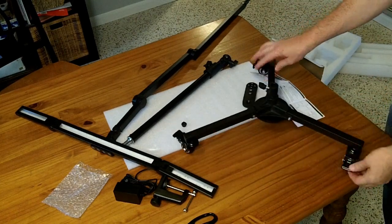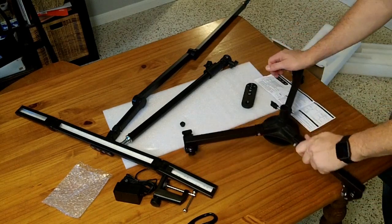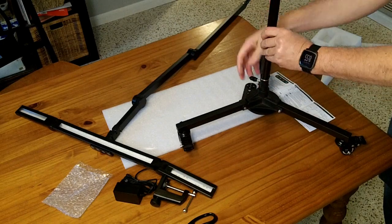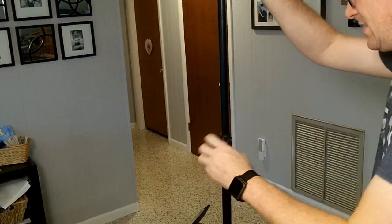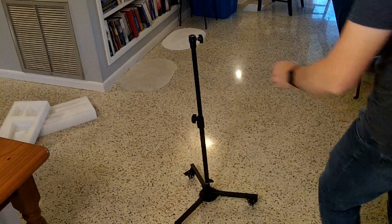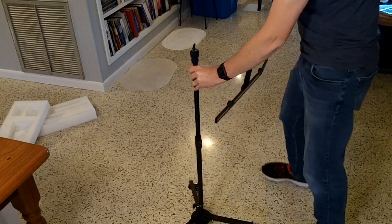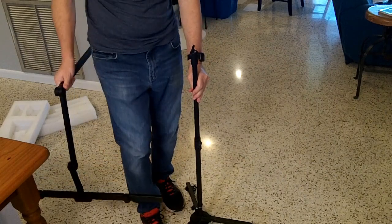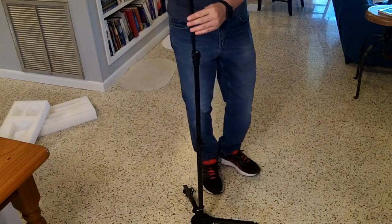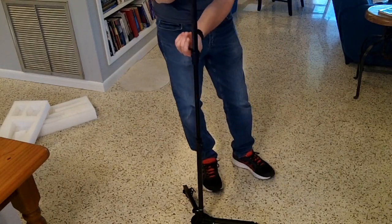That gives us a rolling base. It has locking casters — if you step down on them, they lock and don't roll. If you don't, they roll quite nicely. There's a place to snap the pole into, and then the pole extends up. You have to loosen the screw a little to get it all the way down, then tighten it in place.